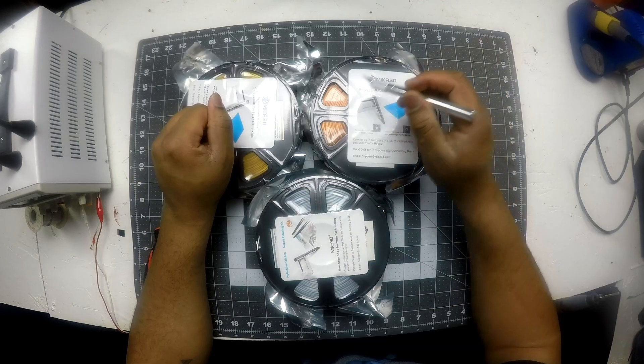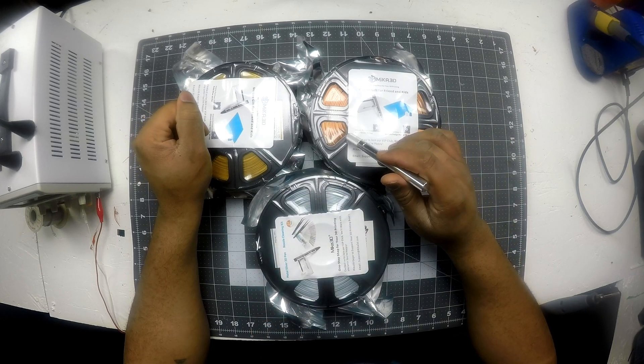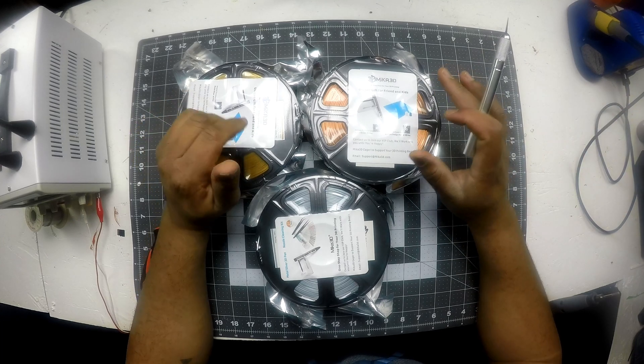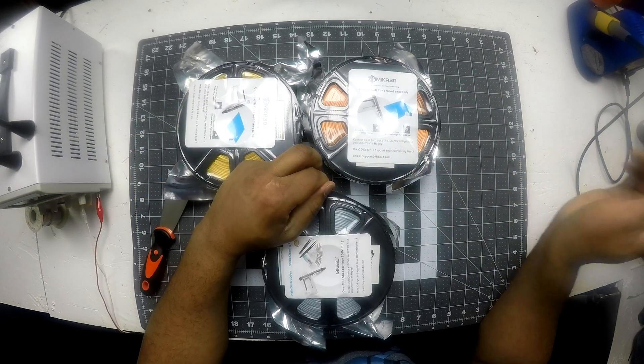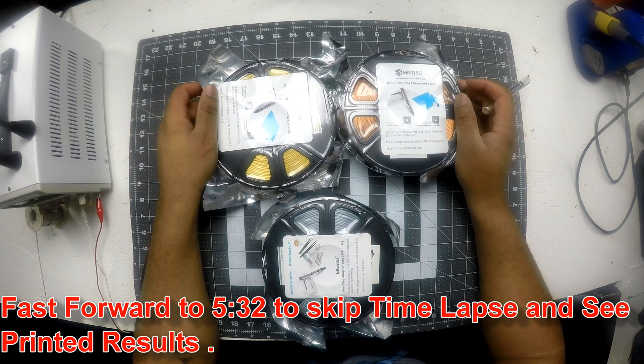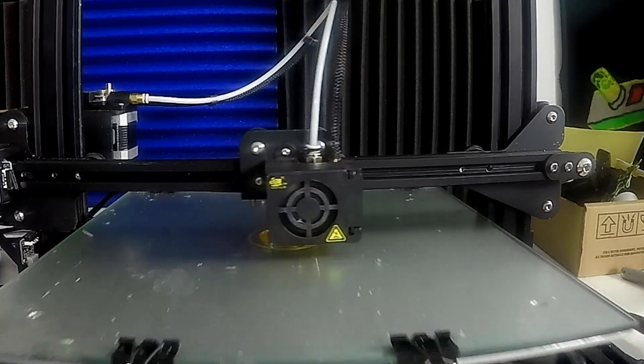Alright, I'm going to go ahead and print the gold on my CR10 and I'm going to print the copper on my Monoprice. I'm going to print them the same size and do the silver on the Monoprice as well. So yeah, let's go ahead and do that. Let's cue the time-lapse and then check it out when it's done.